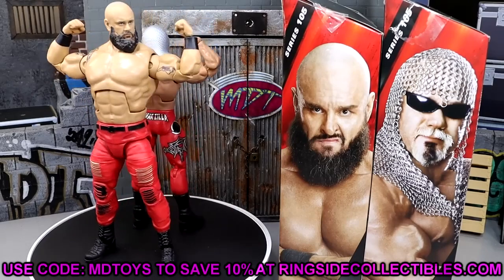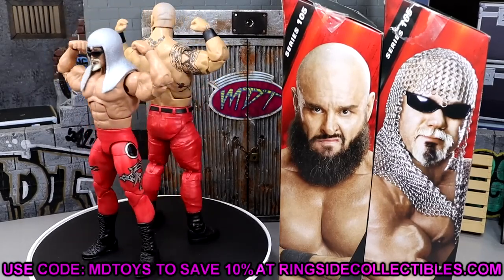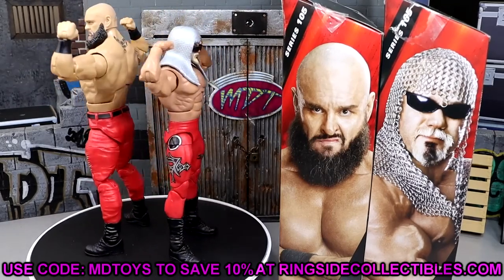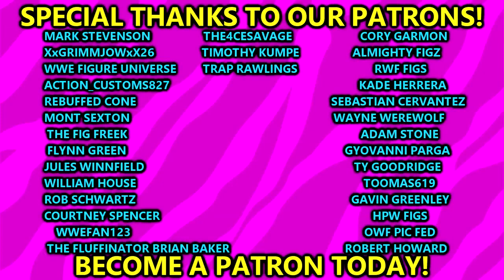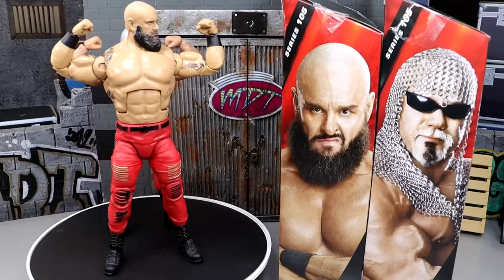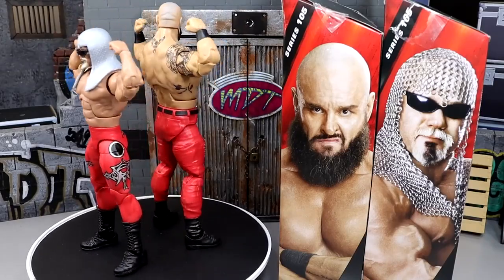If you guys want to grab these figures, go over to Ringside Collectibles and use promo code MDTOYS to save yourselves 10% — I'd greatly appreciate it. If you made it to this point in the video, please leave me a like — it greatly helps the channel. Leave your thoughts on these figures down below. Subscribe to the Patreon if you're interested — huge shout out to our Patreon subscribers, always love and adore those guys. Subscribe to the channel, follow me on Instagram, Twitter, and TikTok at MyDamnToys. I'll see you guys in the next one — have a blessed one.